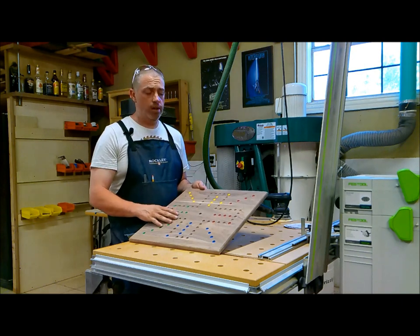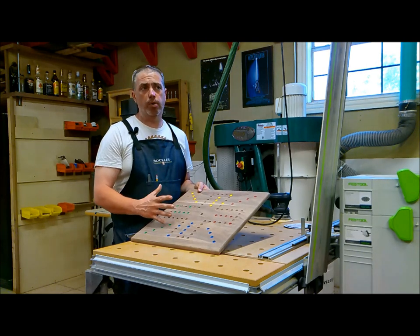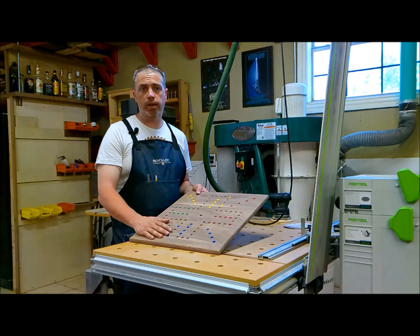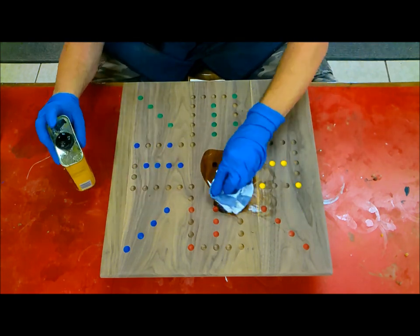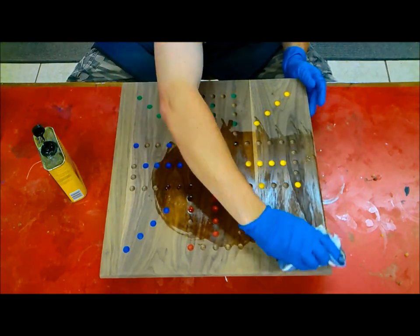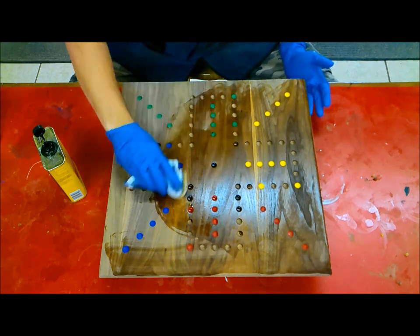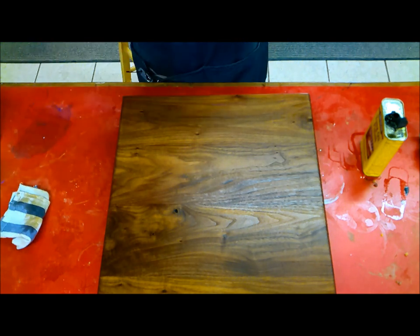I went ahead and gave this one final sanding with 180 grit sandpaper with my ROS sander. Now I'm going to apply a coat of tung oil, and then put a top coat on that — I'm going to use a satin sheen polyurethane and spray that with my Earlex HVLP. I'm just going to rub this in really good. This board is really thirsty, but I'm going to give it as much as it'll take. I'll let that dry for at least a few hours and then come back and apply my top coat.